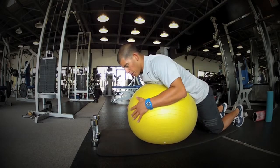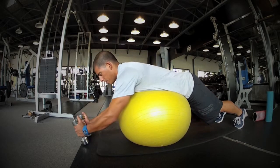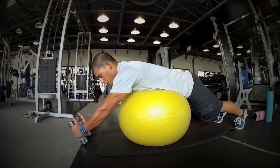A great exercise for this is placing your stomach on the physio ball. Go ahead, straighten out those legs, grab your weights, keep those thumbs up, and most importantly try to keep those arms as straight as you can.